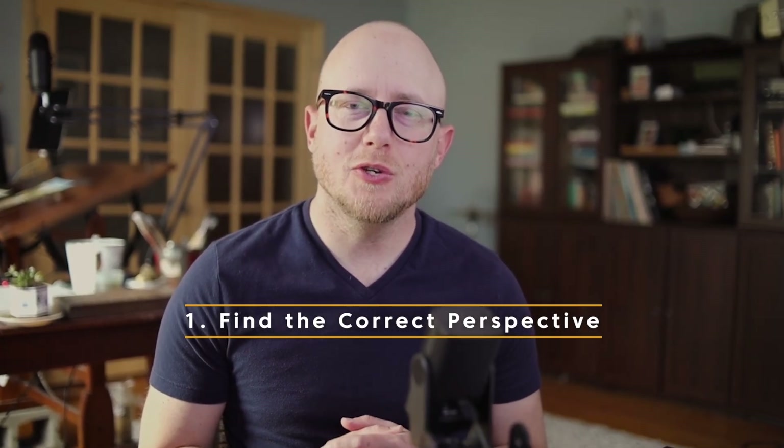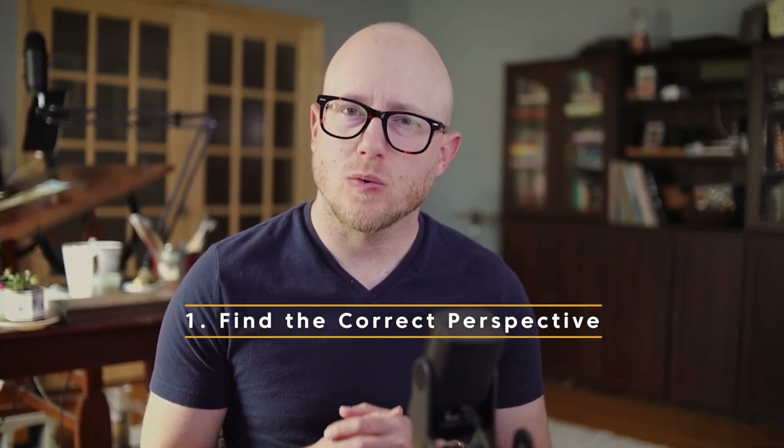I'm going to share five tips with you that could improve your watercolor paintings today. Find your correct perspective. I want to show you an easy way to find that correct perspective line in your painting to ensure that your painting looks accurate.